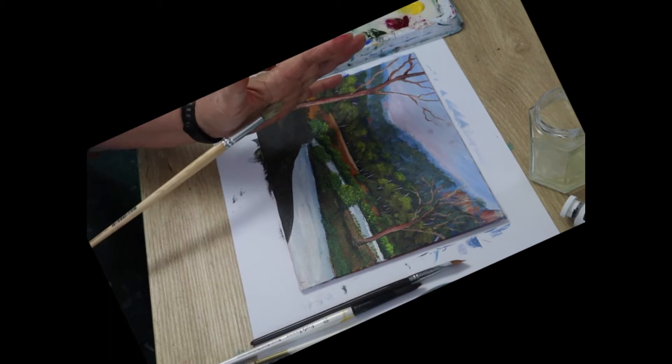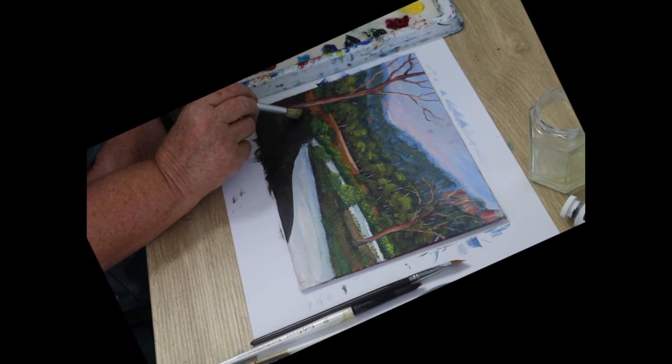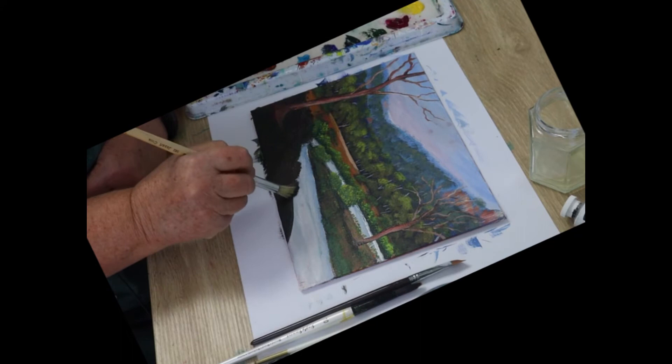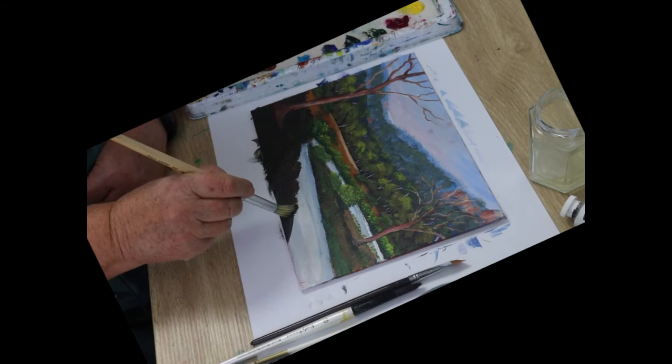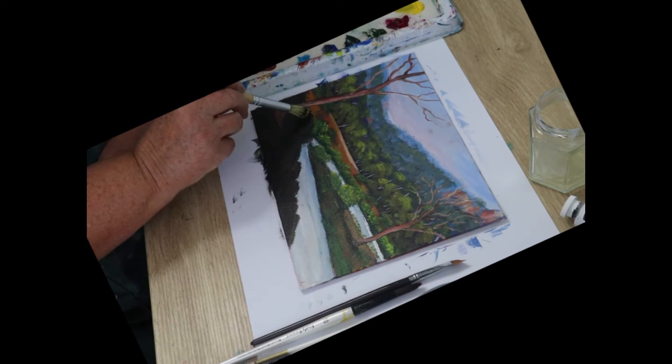Add a little bit of white or yellow to the branch color and paint some highlights on the branches, just here and there — you don't have to do too many. Use your round brush and make the darkest green you can. I made my color with blue, magenta, and yellow. Using a dabbing motion, paint in some bushes and take them up off the edge of the bank into the water. Don't make them all the same shape and size, then add some yellow to that brush and paint a highlight on those bushes.